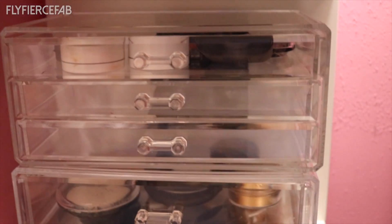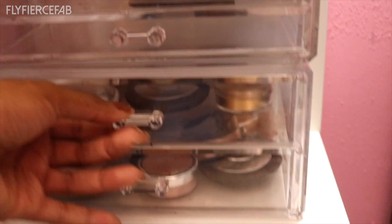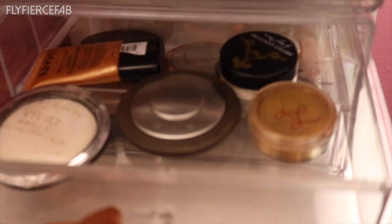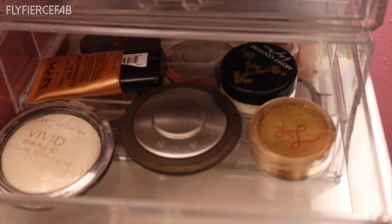I have more acrylic organizers — this one on the bottom is larger and has two drawers, and I use it to hold my highlighters and stuff. And that bottom shelf is just for fragrance things.